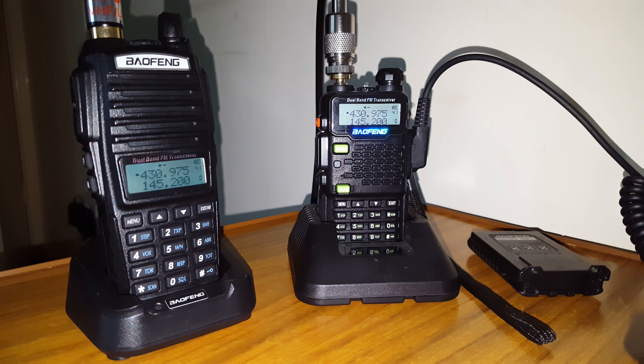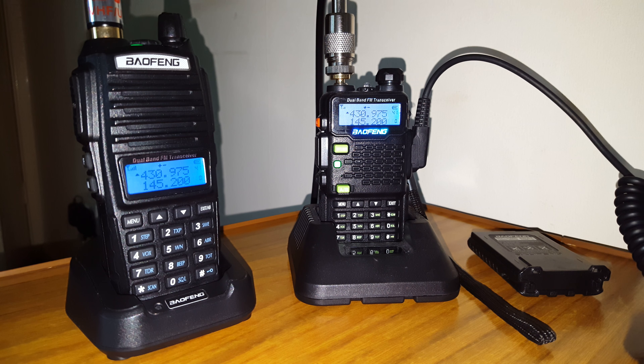The output is 430.975 and the input is 438.575, so it's a plus 7.6 shift. CTCSS is 94.8.